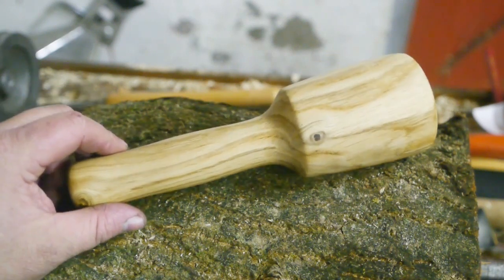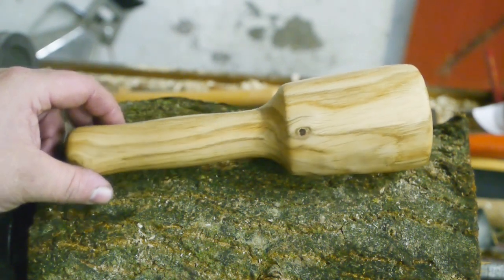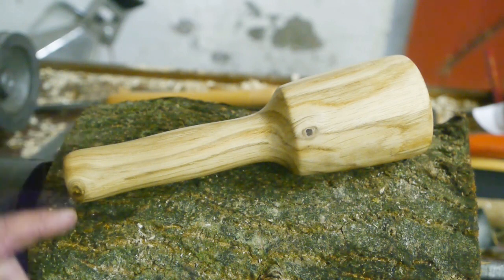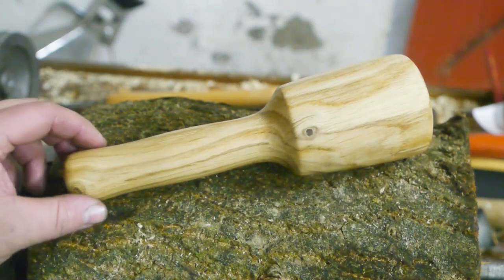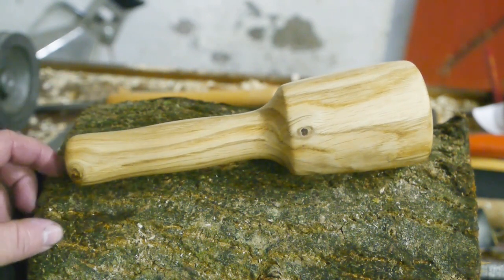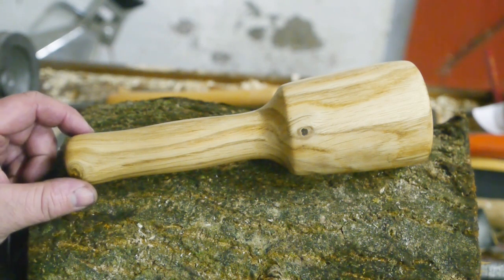Well, look at that — it's like a small baseball bat. And if you carve it up, it will be a cricket bat. A small one, but still. Cricket, baseball — both equally boring to watch.